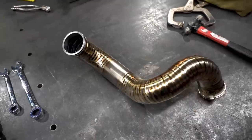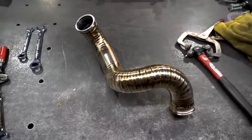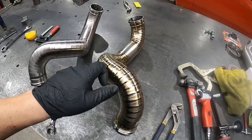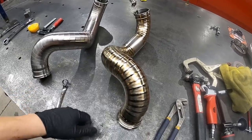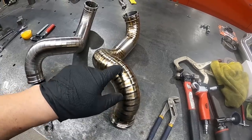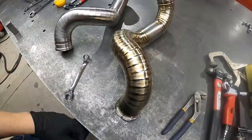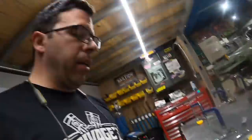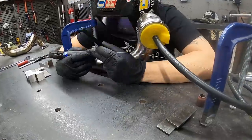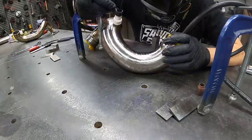We got one down, three to go, and as you can see we got some pretty good color. How you dictate your colors is how high your argon gas is turned up — the higher you turn it up and the more coverage you get, the more gold and base color you'll get. It just gets expensive because you could bleed out your argon tank almost immediately trying to weld this stuff. We're going to set up the other charge pipe — the other two and a half inch — and then move on to our four inch uppers.